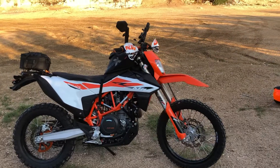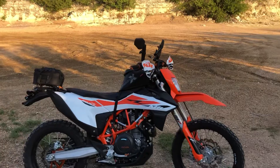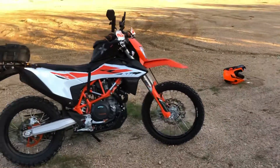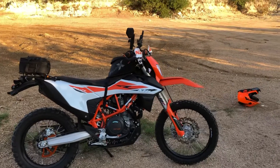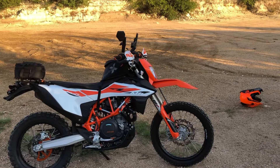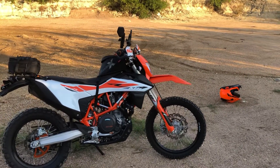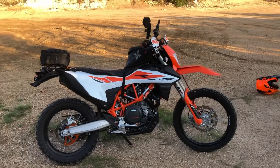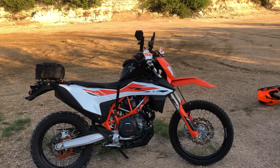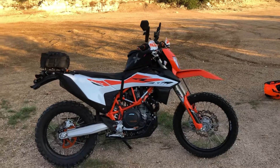I'm in my mid-50s and I went on a couple of rides on that 1090 where I had all the camping gear loaded up. The bike performs fabulous on the street, but when you're taking it off-road — any off-camber or technical stuff — I was very uncomfortable with all the weight. It was tall, top-heavy, and I just did not feel comfortable.